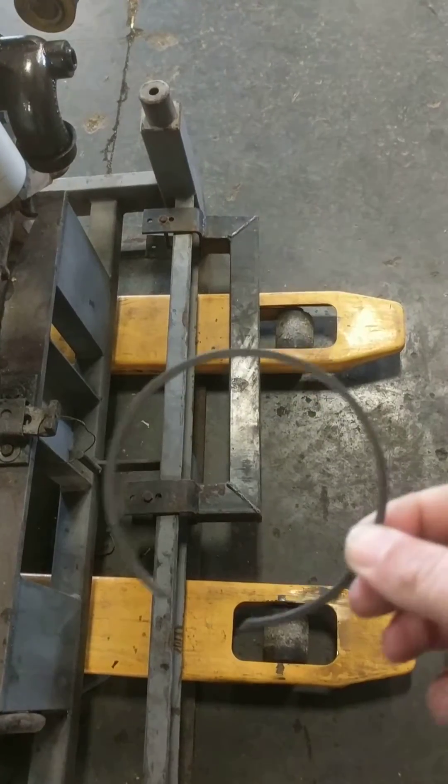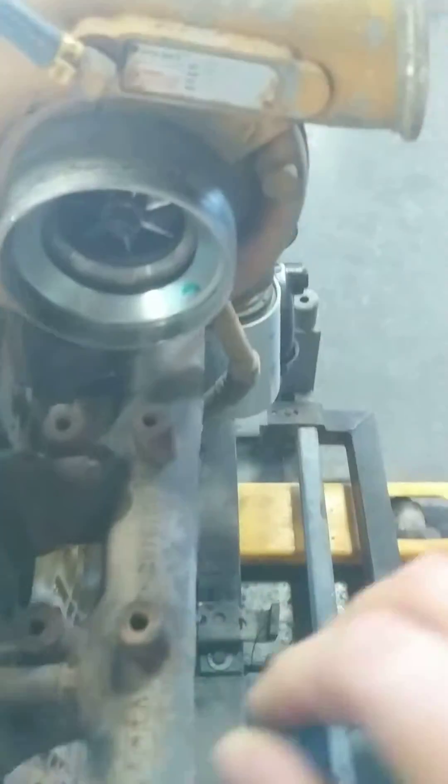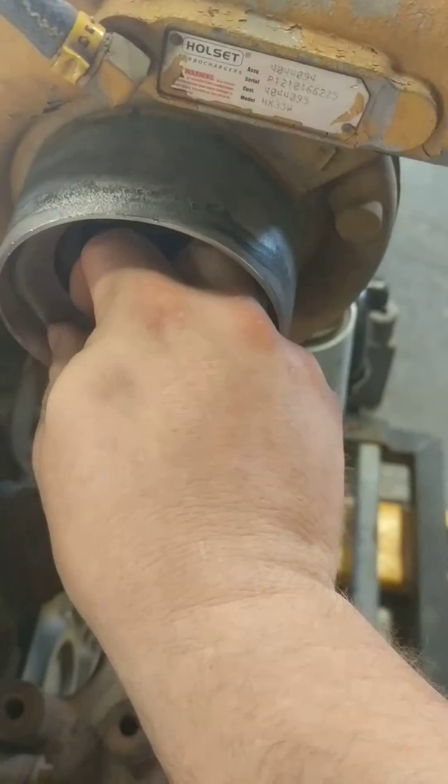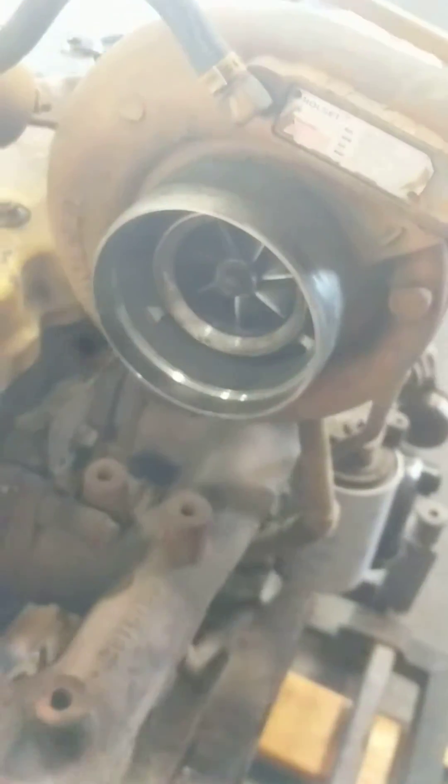Snap ring removed. Once that ring is out, that silencer ring will just come out with minimal effort, and that's what it looks like. That's what the inside of your turbo will look like after the ring is removed.